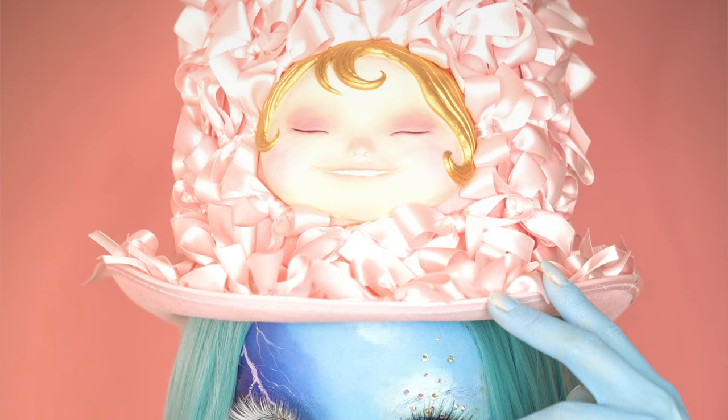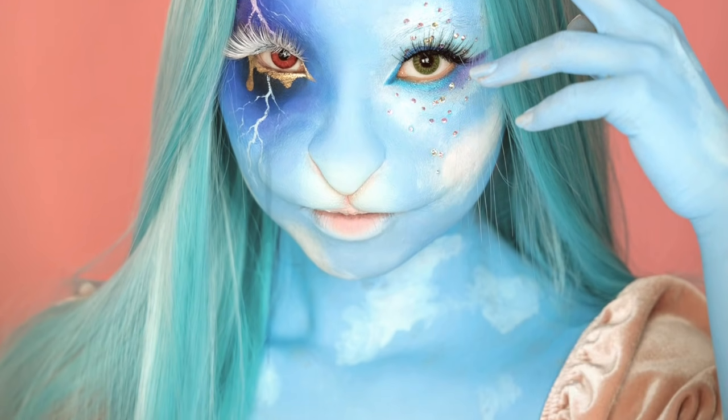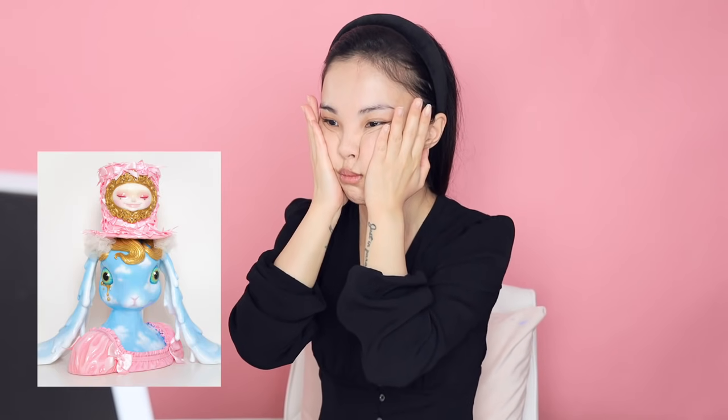Happy Halloween everyone! We're going to turn me into a blue bunny witch demon slash magician — whatever you want to call it. This look is inspired by my sculpture Coco, right here, which is another favorite piece of mine.